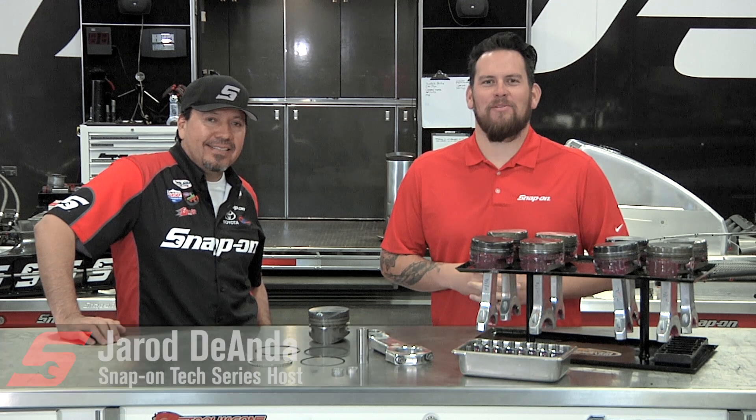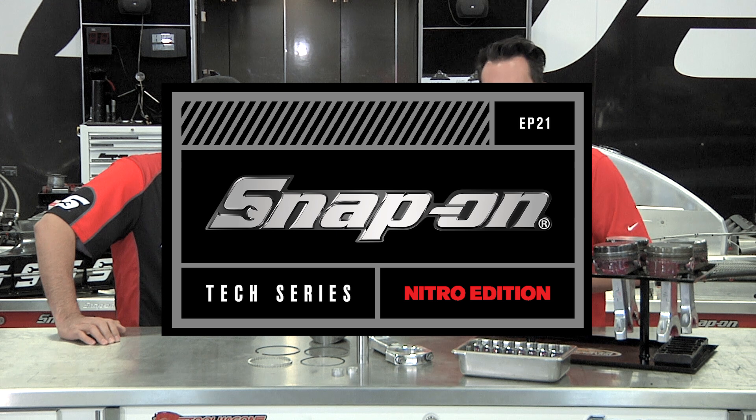I'm Jared DeAnda. This is Snap-on Tools Tech Series Nitro Edition. Now, crews, there's so many variables, so many things that are adjustable, including rods and pistons.